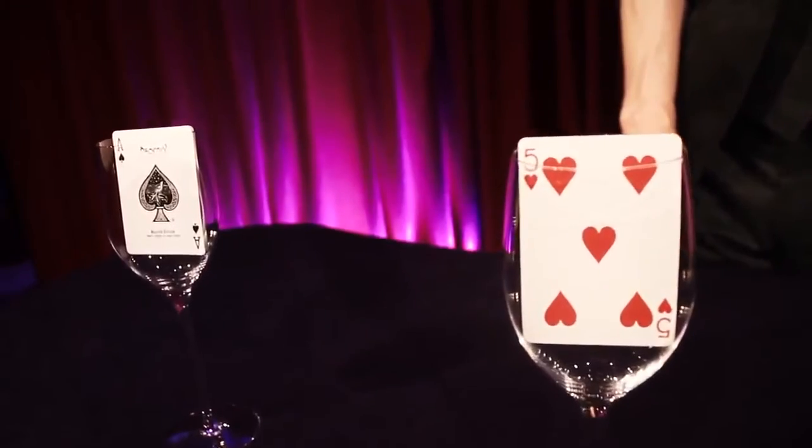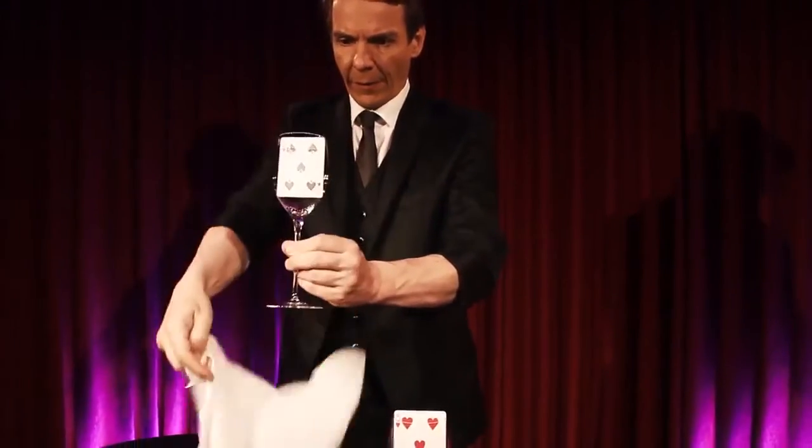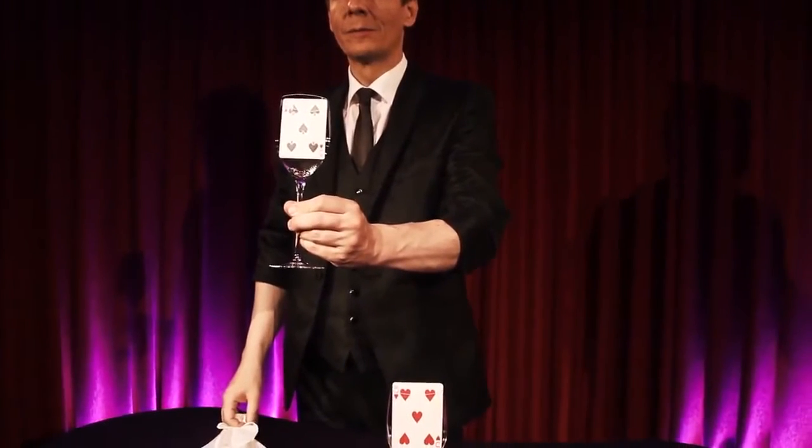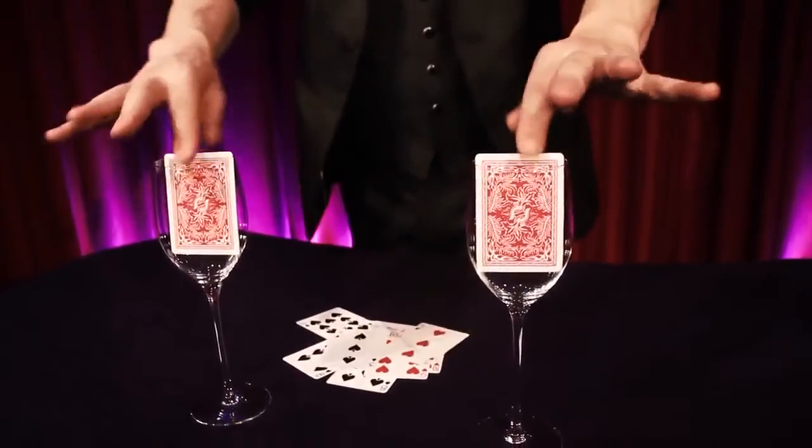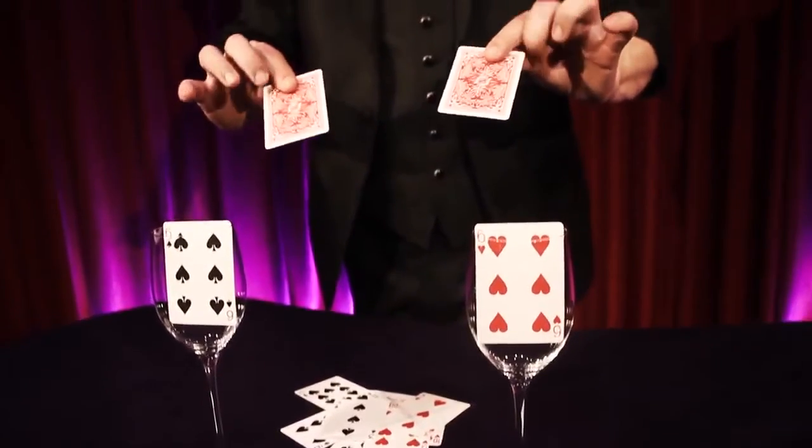And in an instant, the ten black cards magically rearrange themselves, visibly, to match the precise order of the red cards, including the one card that has been reversed.